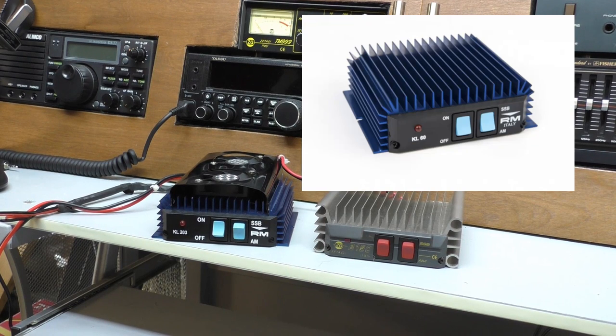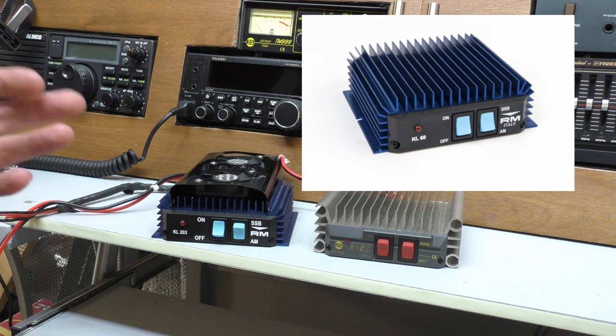Moving up from that is the KL60. This is a very similar amplifier — AM/FM — but this time it will work on sideband. It doesn't cost a lot more; they generally go for about 45 pounds. It's slightly bigger, so not one you can really tuck away. Inputs are pretty much one to five watts. Output is the same kind of range, 25 to a maximum of 35 watts on AM and FM, and on sideband somewhere around 50 to 70 watts. It draws about five amps, so think about an 8-amp power supply.